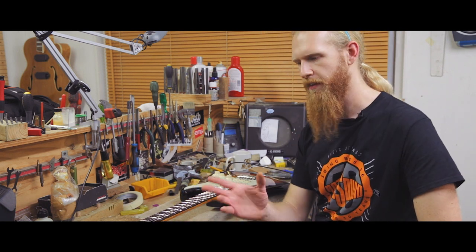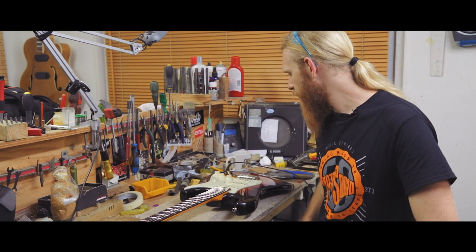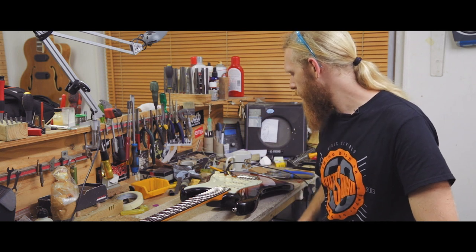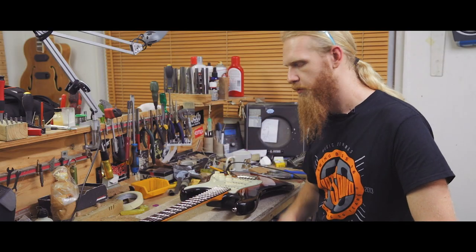Just finished it all off — we've just given it a little bit of a stain just to give it that vintage vibe, and then just giving it a setup: tweaked the action, brought the action down a little bit, a bit more balanced out, tweaked the intonation and pickup heights, and she's all good to go.